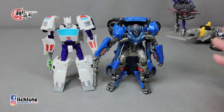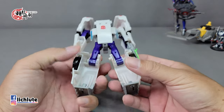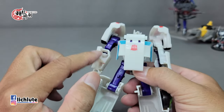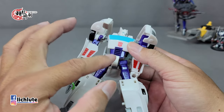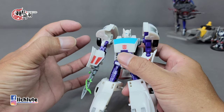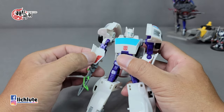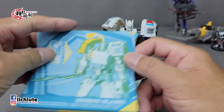这款玩具是 Warrior Class 勇士级，在官方定位里头它比 Deluxe 等级还要再往下一个层级，但是它的身高却非常高大，比官方的豪华级还要再高一些。不过零件数非常少，空洞也非常多，身上使用了大量的球关节。这只手臂是一根整体、没有手腕关节的，原因是这里有一个联动装置。